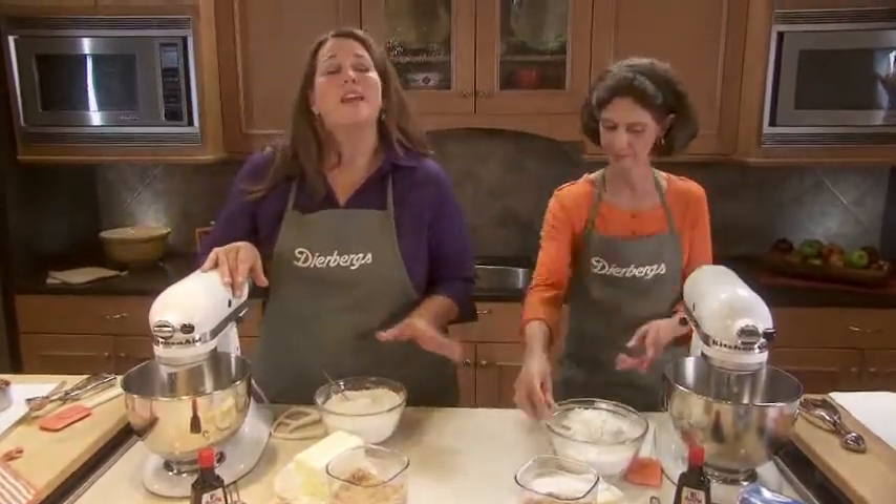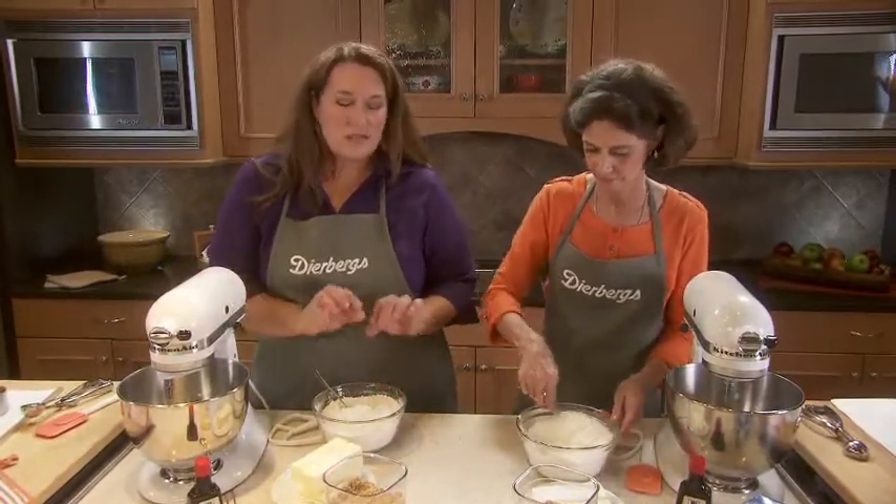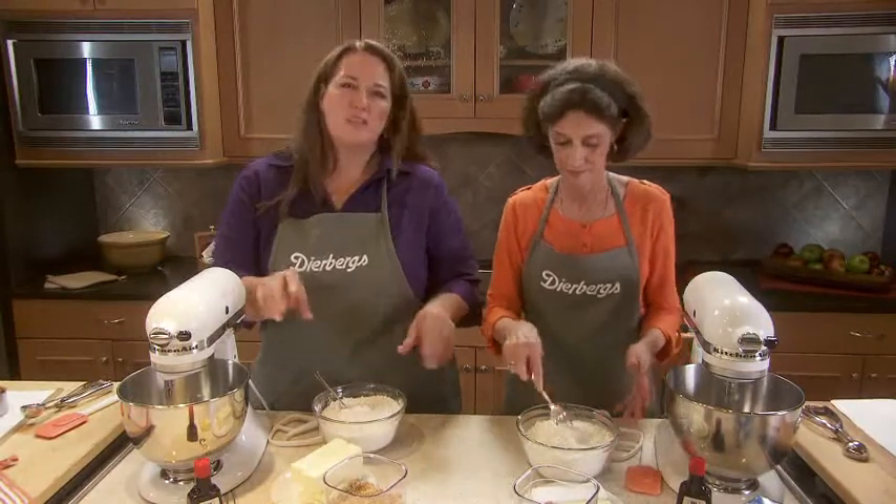Regardless of which recipe you're making, it is important that you take a few steps to pre-mix those dry ingredients. The last thing you want is some of the leavening or salt not to be evenly distributed throughout.